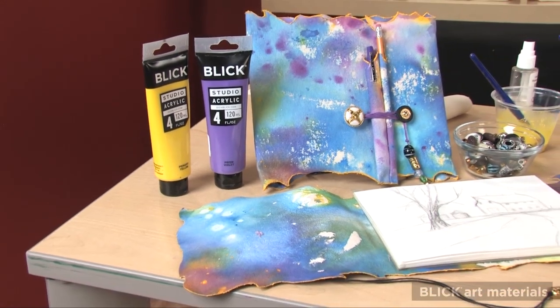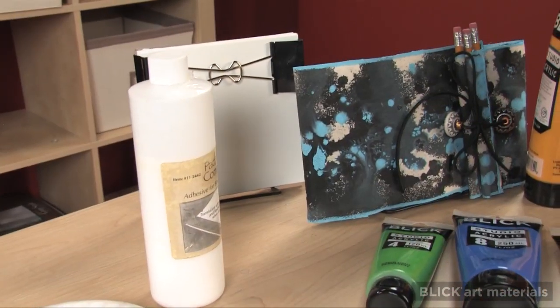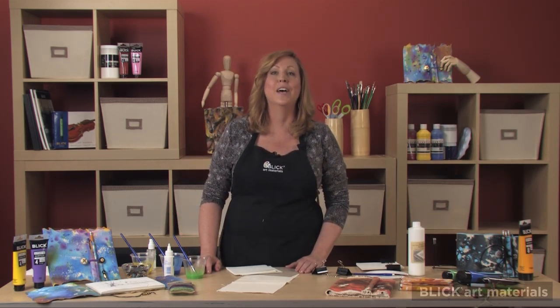Staining was a technique employed by Helen Frankenthaler and Morris Lewis in the 1950s. Known as color field artists, they painted large canvases with fields of color. They used very fluid paints that ran and spread across the canvas like color veils. Today I'm going to use this technique to make a book cover, but I'll also show you how to make your own sketch pad in this two-part project.